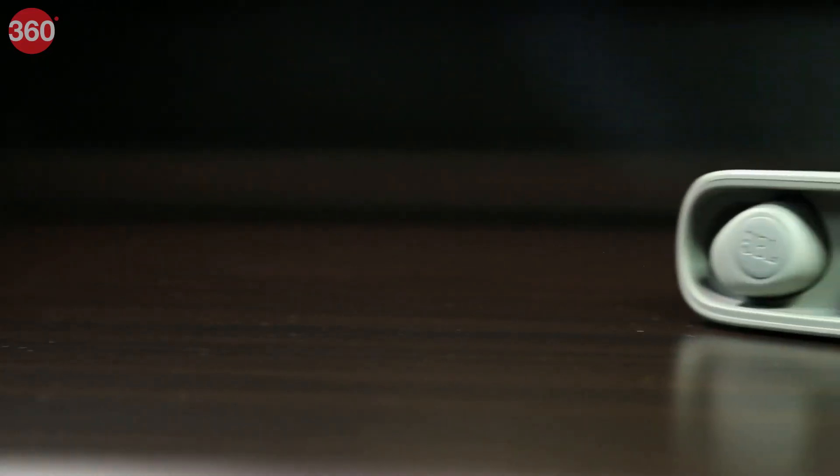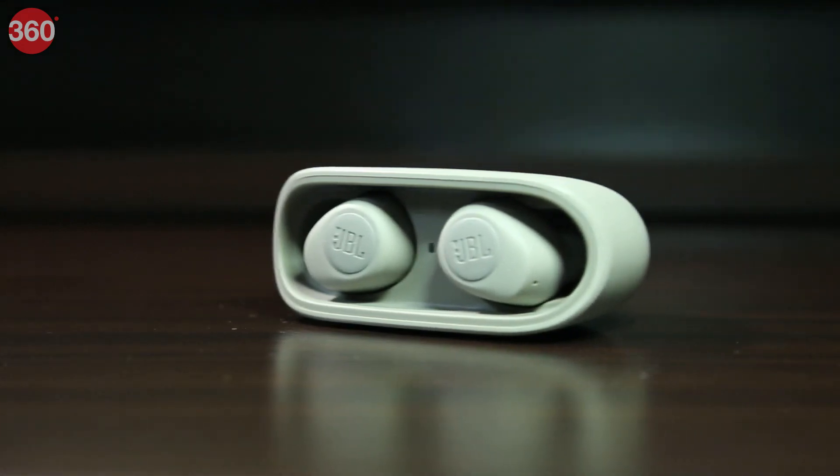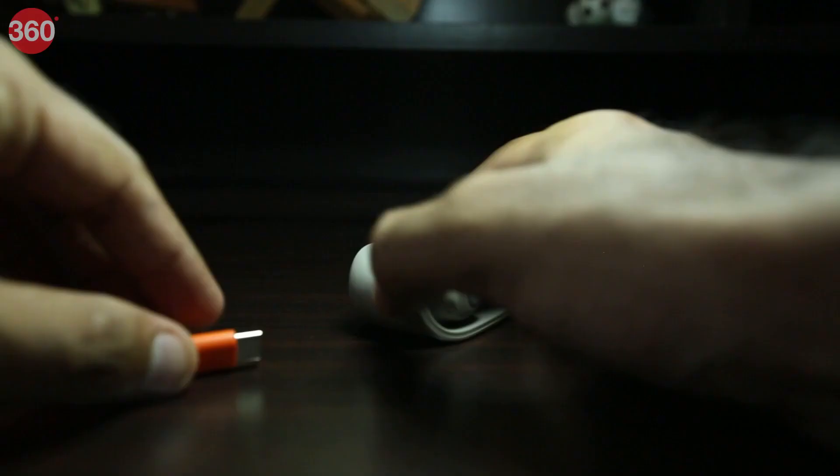We were really impressed with what the Wave 100 offered. JBL has focused on delivering a balanced sound experience to audiophiles without compromising on battery life.